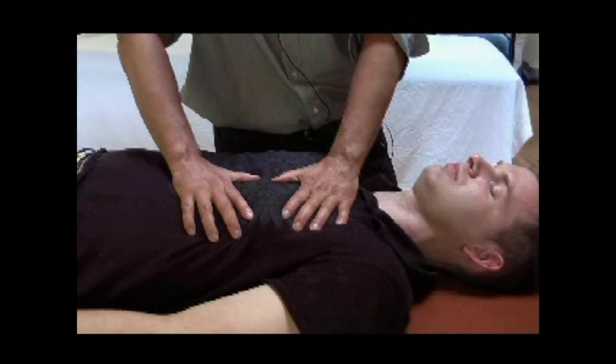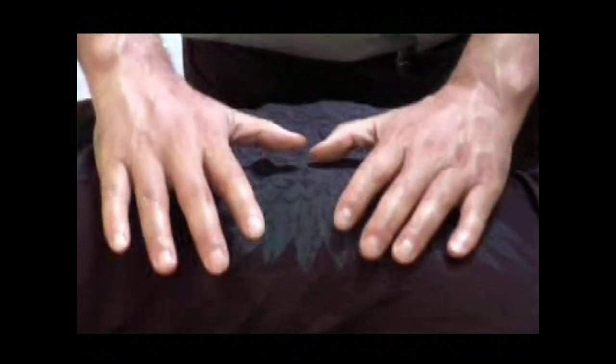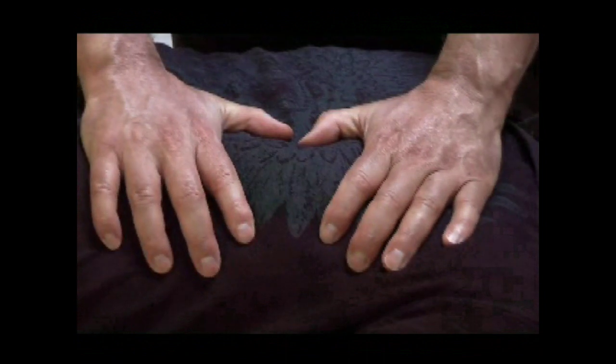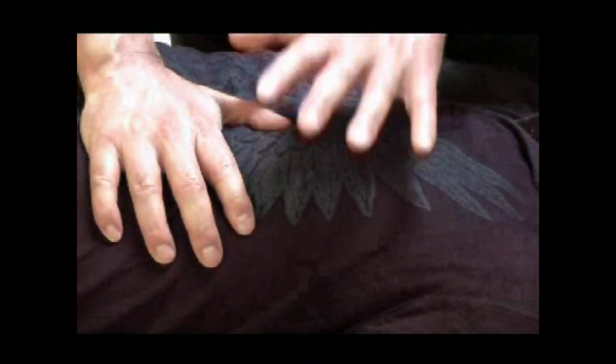For example, here the lungs are collapsing — I cannot really open them. Here I can open the lungs easily. So I'm going to try to find out if the autonomic nervous system has a grip here, has a hypersympathetic tension on the fascia, on the vasculature.